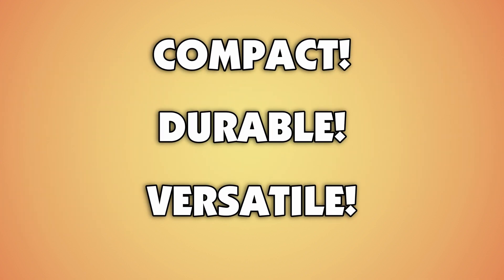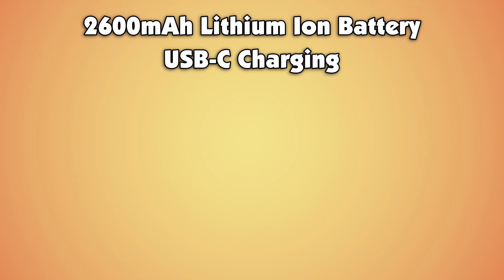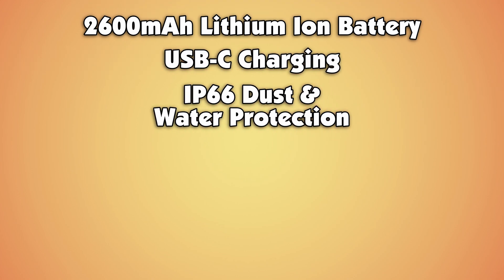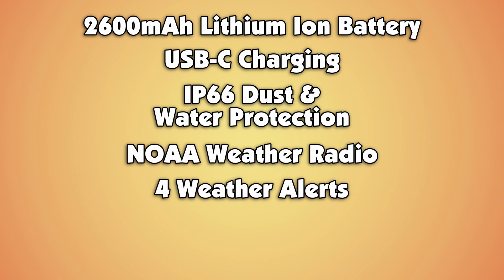It's packed with features that make it compact, durable, and versatile. A 2600 milliamp lithium-ion battery with a USB-C charging port. IP66 rating for dust and water protection. NOAA weather radio for weather alerts and more.